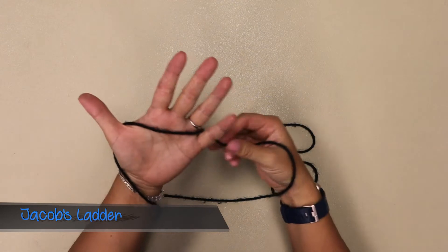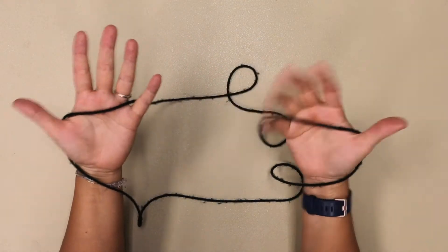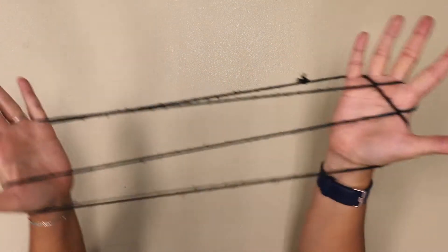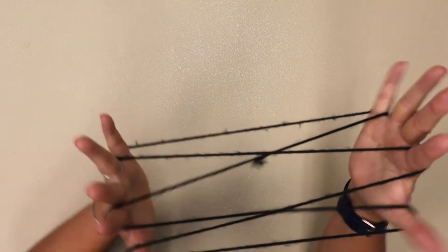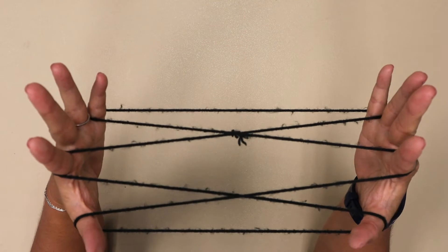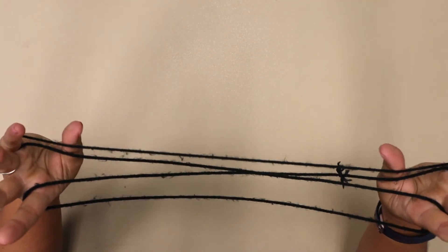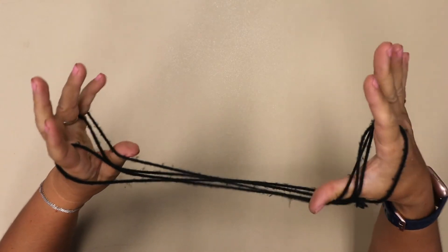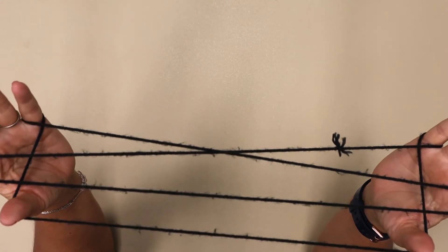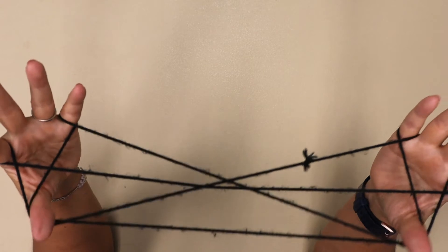So for Jacob's Ladder, you're going to start with the string over your thumb and in between your pinky like this with both hands. You're going to walk over and pick up the pointer fingers just like that. Drop your thumbs. Then go all the way and pick up the furthest away string by your pinky with your thumb. Go over, under, and pick up the third string.